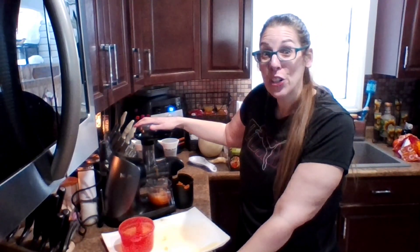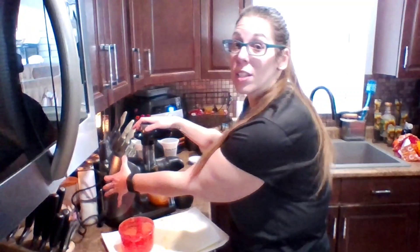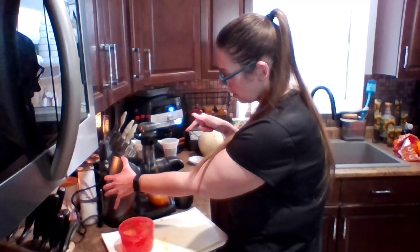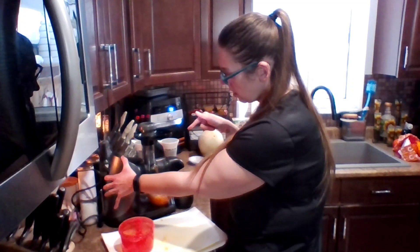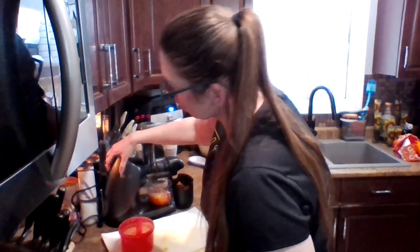It's making a lot of noise now — I'm going to put it in reverse for a minute just to make sure nothing is jammed up. We hit off, hold the back button, and it'll take a minute and then reverse. Now we're going to put it on start again.